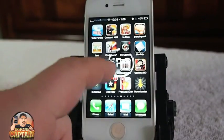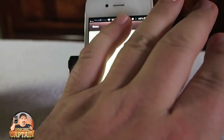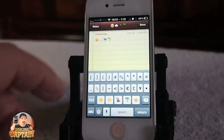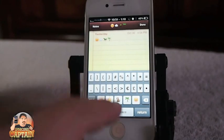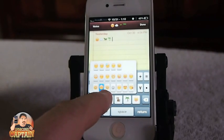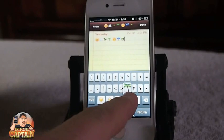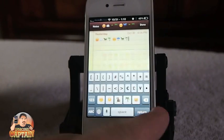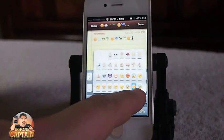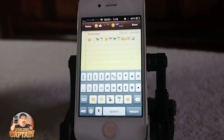Another cool tweak if you're big on emojis is called Quick Emoji, and I've already done a separate video on this. What it does is add a third keyboard option – you tap the shift and the globe button and at the bottom you get five different emoji icons, and if you hold down on one you get a selection of several more. There are hundreds of different ones. Keep in mind that the person you're sending to needs to have an iPhone or compatible device or they'll just see scrambled characters. It's free as well.